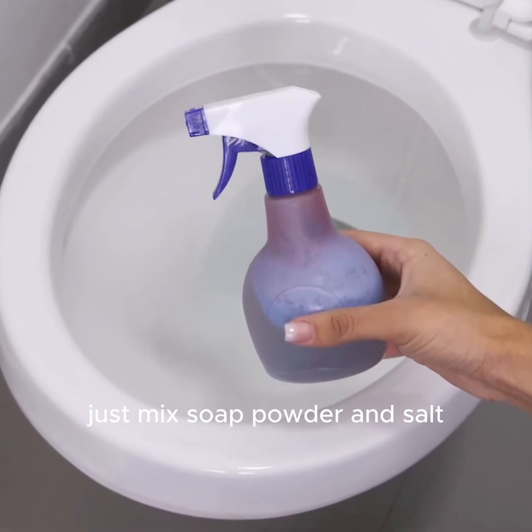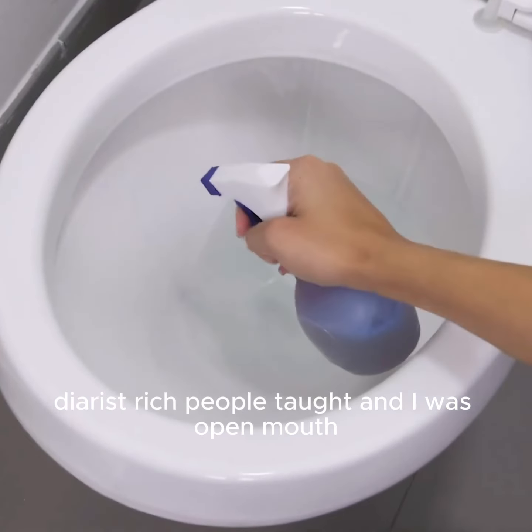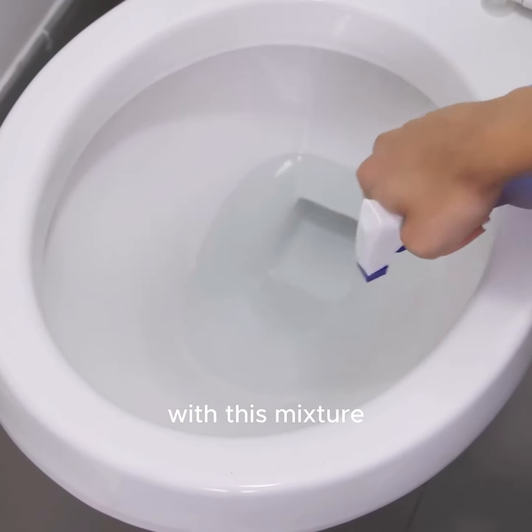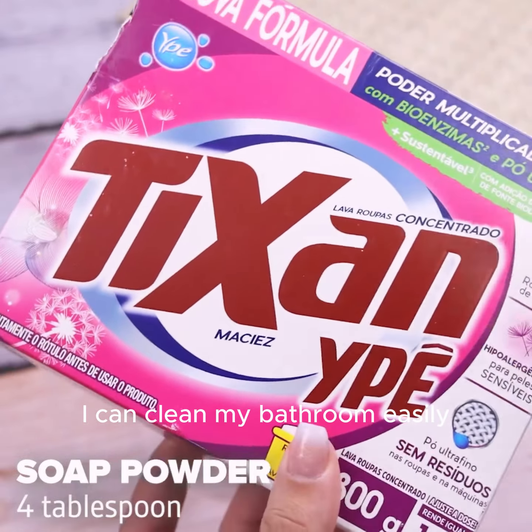Just mix soap powder and salt. With this mixture, I can clean my bathroom easily.